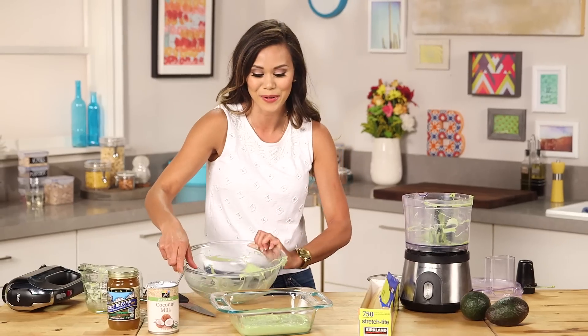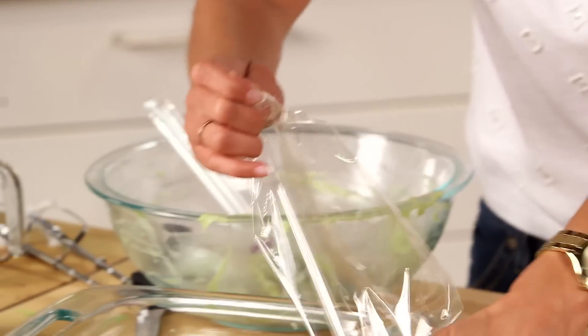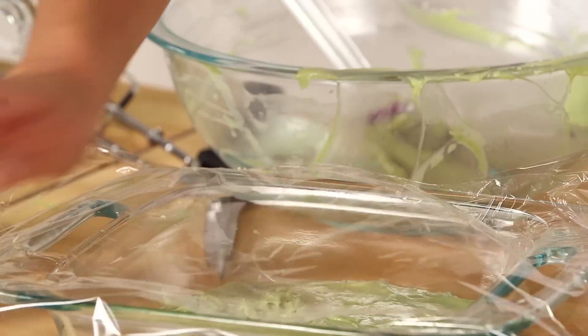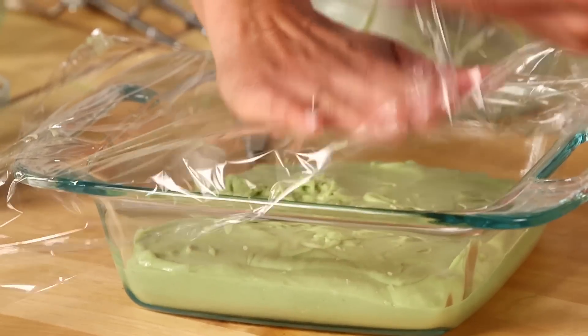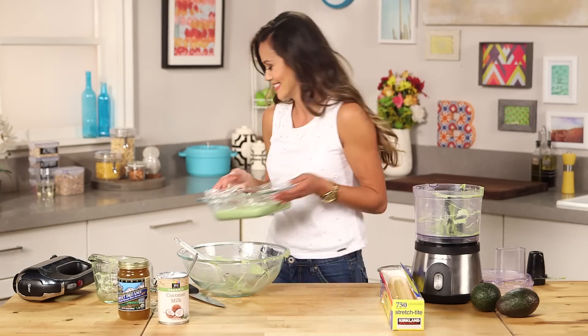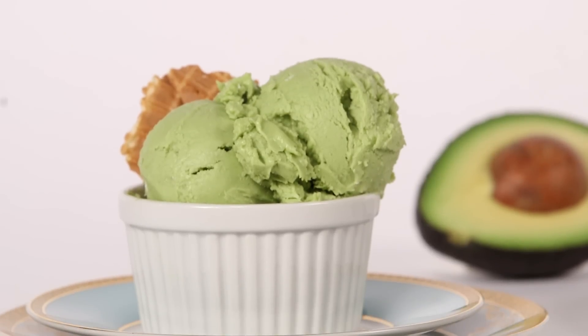Transfer the mixture into a freezer-safe container, then put it in the freezer for at least four hours. Before you do that, cover it with plastic wrap — this is going to prevent ice from forming on top of the ice cream, which we don't want. Push that plastic wrap right up against the surface. I can hardly wait — this looks so good!